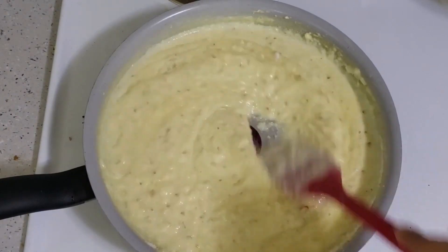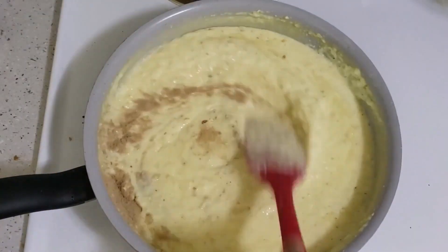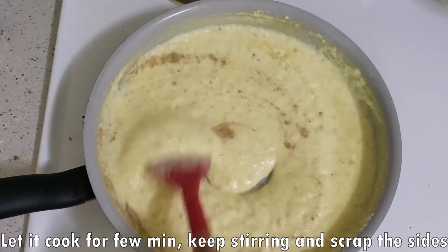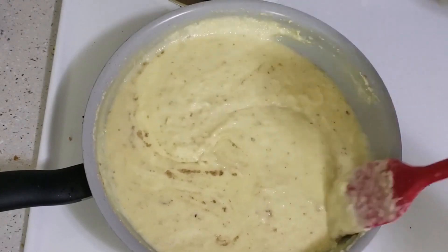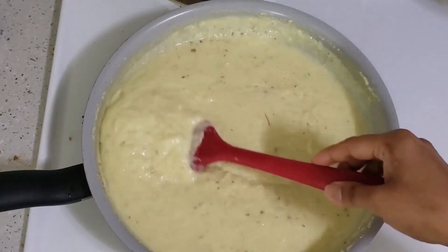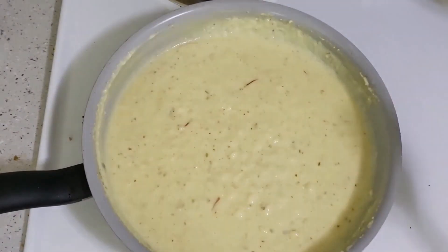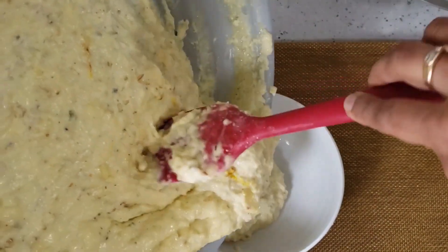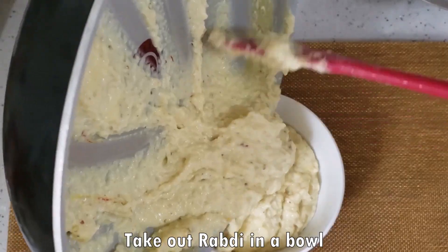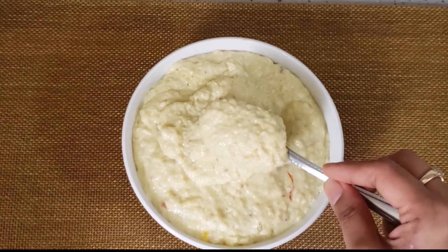Now we will add 2 teaspoons of ilaichi powder. Ilaichi powder gives a good flavor. We will cook it for a while. Whatever is frozen on the sides, we will scrape it with a good spatula. The instant Rabdi is now ready. We will remove it and add nuts on top.